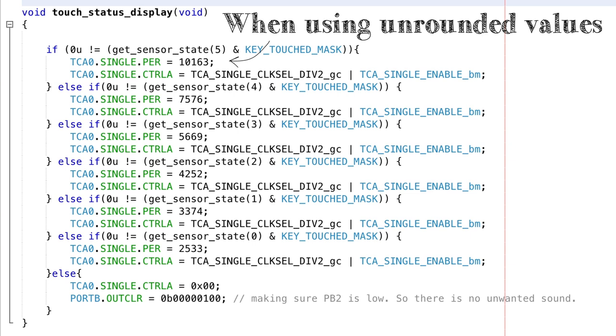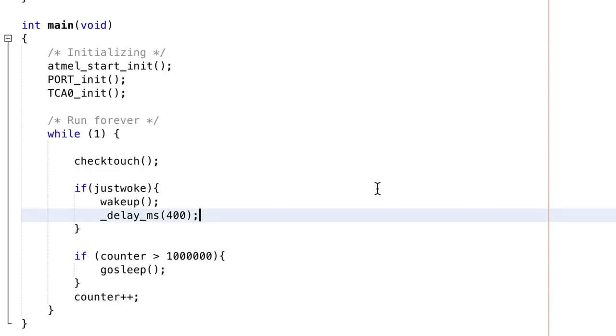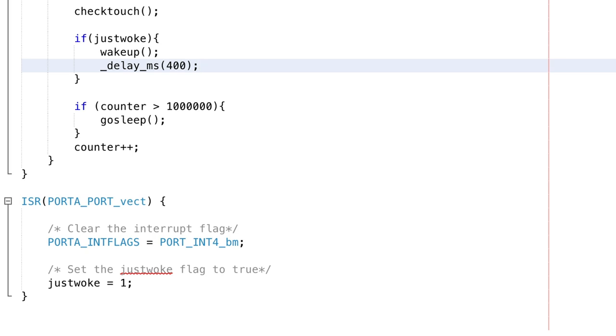So after 10,000 ticks we want to reset our counter, switch the pin state and restart counting. This function does that for every string where there is a touch detected. When a touch is no longer detected it sets the enable bit of the timer to 0 to stop the timer, thus stopping the timer interrupt from triggering, and also sets the pin to the buzzer low to be sure all sound stops. If after a certain time there is no touch detected, the ATtiny goes to sleep, and it periodically checks for an interrupt on a button and if so wakes up.